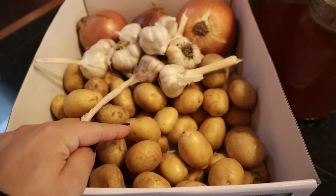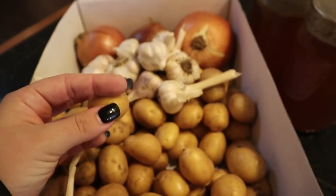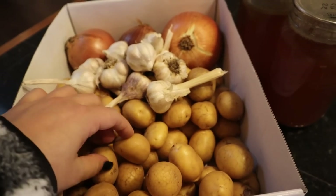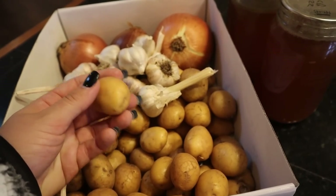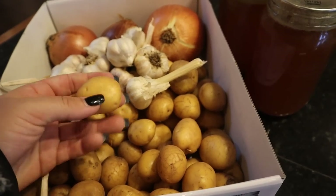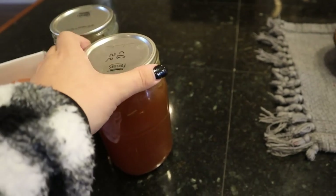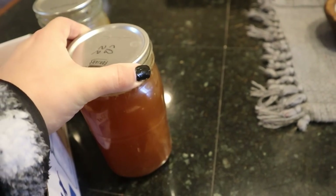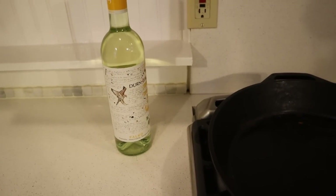I've got a bunch of garlic, some onions — this is me going grocery shopping downstairs — and then some chicken broth, and I grabbed a bottle of white wine because we're going to need that for the recipe as well.